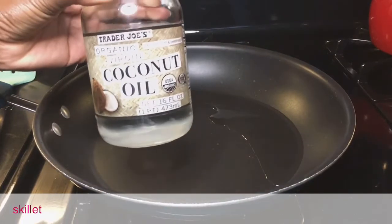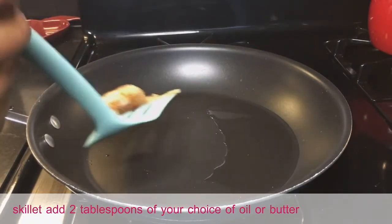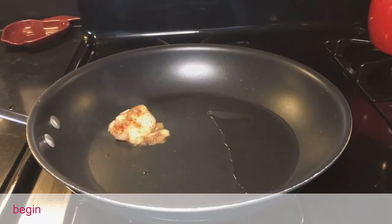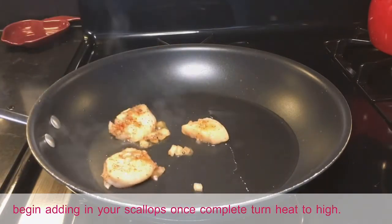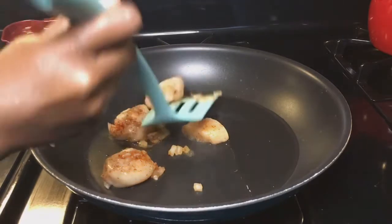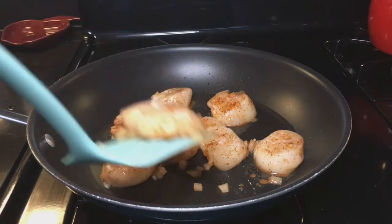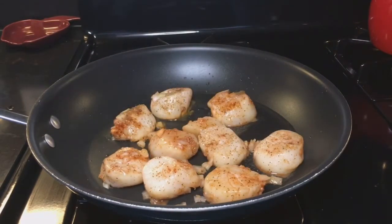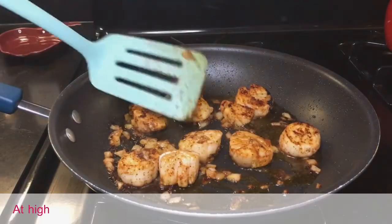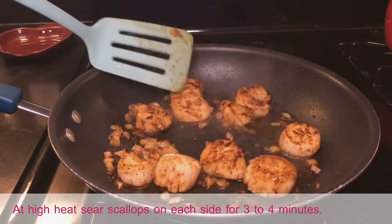Let's sear those scallops next. You will need a separate 10-inch skillet — add two tablespoons of your choice of oil or butter at low heat and begin adding in your scallops. Once complete, turn heat to high and sear scallops on each side for three to four minutes.